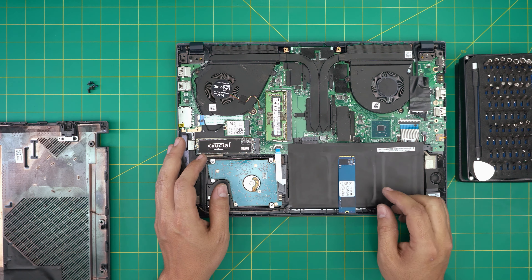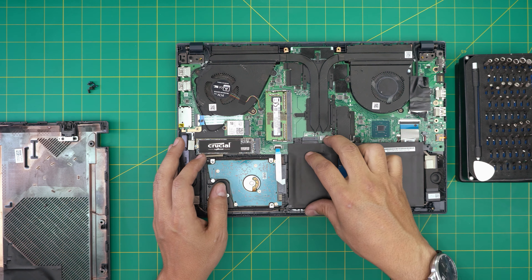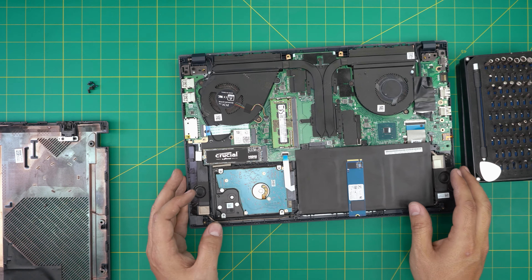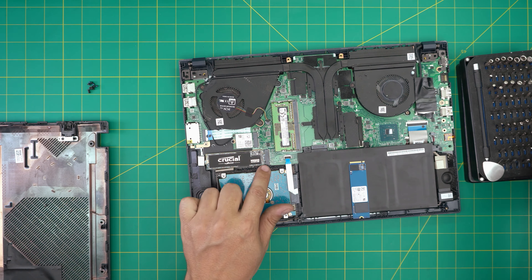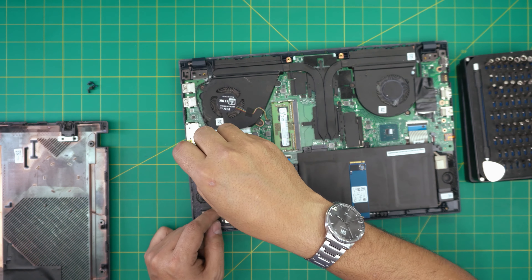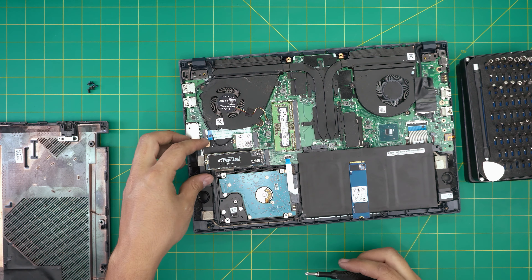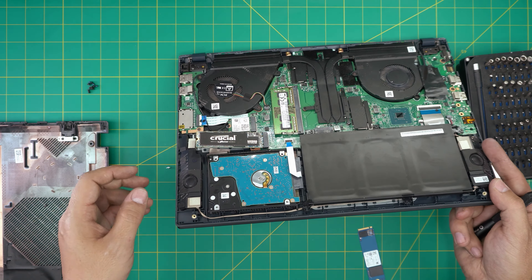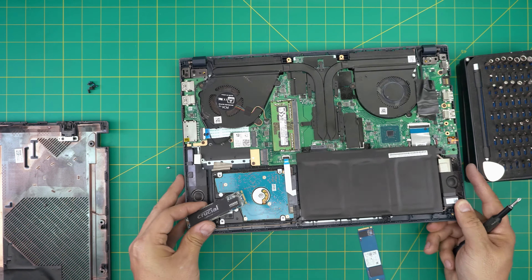To do any upgrade you don't have to remove the battery, but for those who are paranoid, there are three screws and you can lift up the battery. To remove the M.2 SSD there's only one screw at the back end — loosen that screw, set it aside, and the M.2 will come out at a 10 to 15 degree angle. Just grab it and slide it out at the same angle.